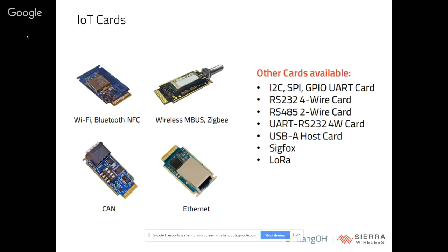Here are some IoT cards that are available today. If you go to mango.io under the buy section, you'll be able to find a lot of other cards. Today we have around 17 cards, and we'll be having a few more cards added into the ecosystem very shortly as well.